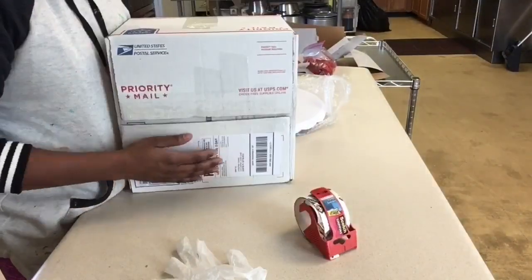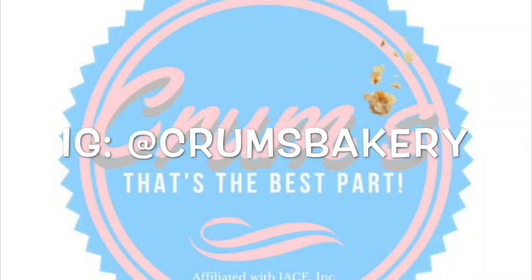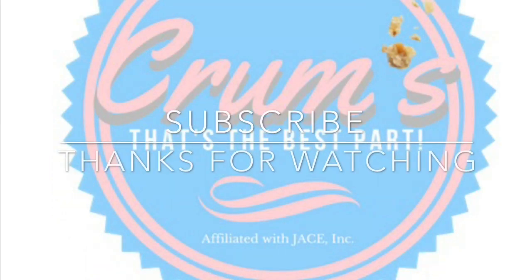And that's all to it. Comment below if you have any questions. Give me feedback — something better that I could do to make this process more smooth and effective. Follow me on Instagram at Crumbs Bakery and hit the link in the description to order your cake today. Thanks for watching, don't forget to subscribe. Crumbs — that's the best part.